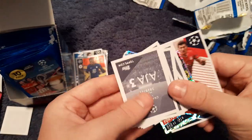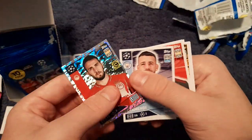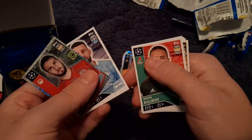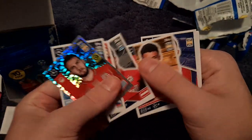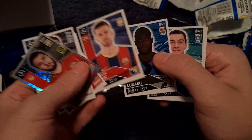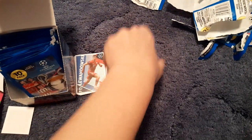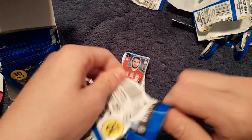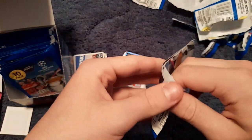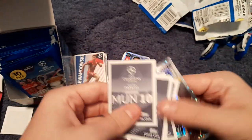Next pack: we get the Lewandowski big sticker. We also get Otamendi — error sticker, he's now at Benfica — Kaliof, Farkos, Oxlade-Chamberlain, Pjanić, Romelu Lukaku and André Onana. Did Pjanić return to Barcelona? He did, swapped in the Arthur deal when Arthur went to Juventus.